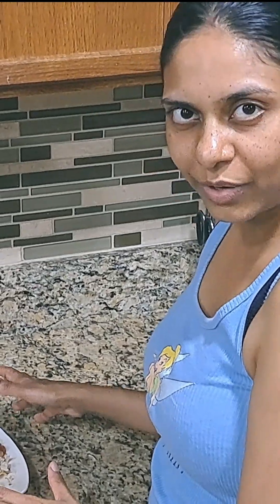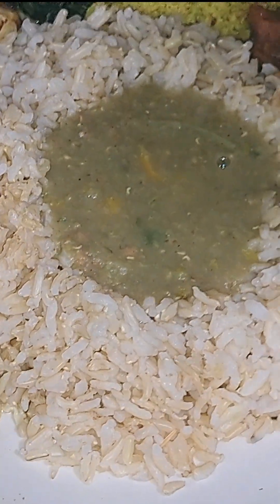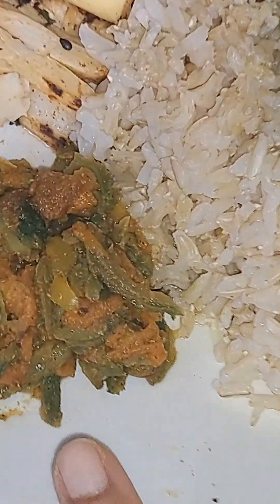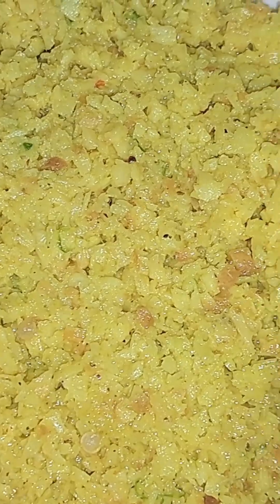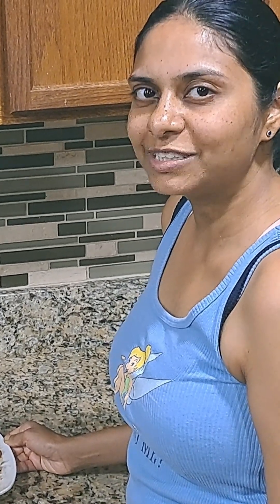We've prepared dinner here with our hearts of palm. We've got brown rice with mung dal, karela which is also known as bitter melon, the hearts of palm we just made, sautéed spinach, coconut choka which is pureed coconut, and tomato choka which is roasted tomatoes.